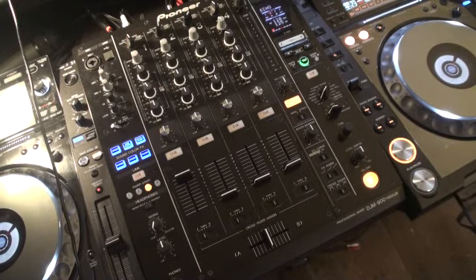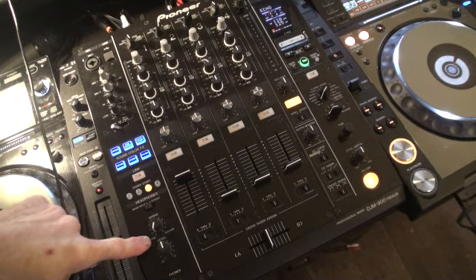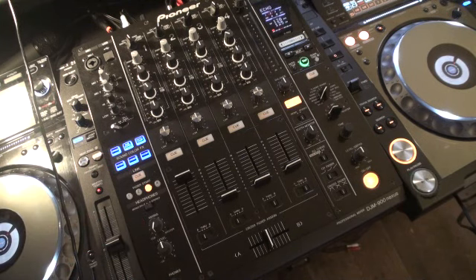Alright guys, tutorial number four on the DJM 900 Nexus mixer from Pioneer. In video number four we're going to look at the function here which is cue, mixing and master.